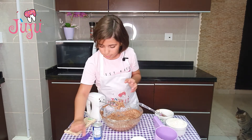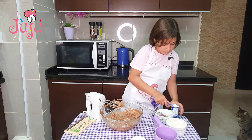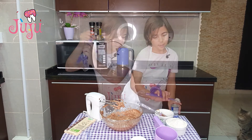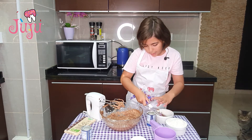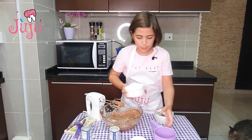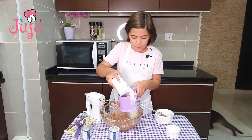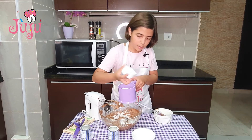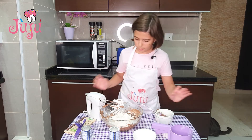Here I've got a sifter — I'm adding one teaspoon of bicarbonate of soda and one teaspoon of baking powder. I'm also going to put some cornstarch in along with my flour, and sift it all together.